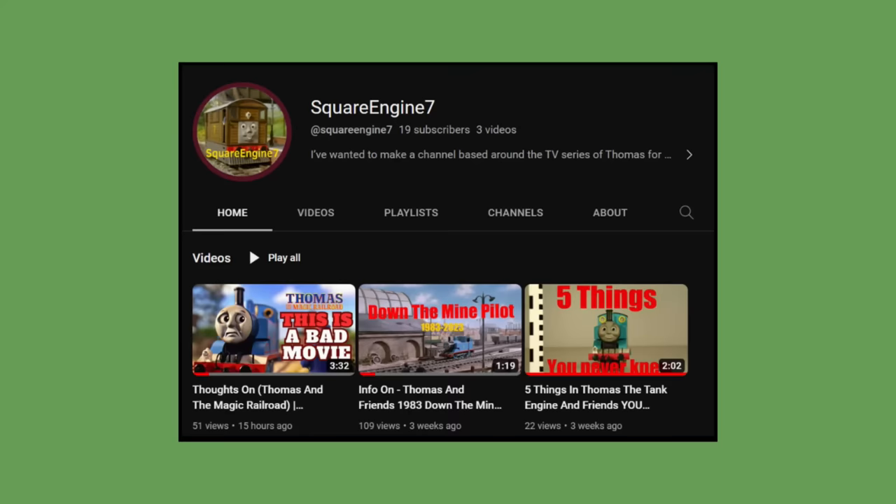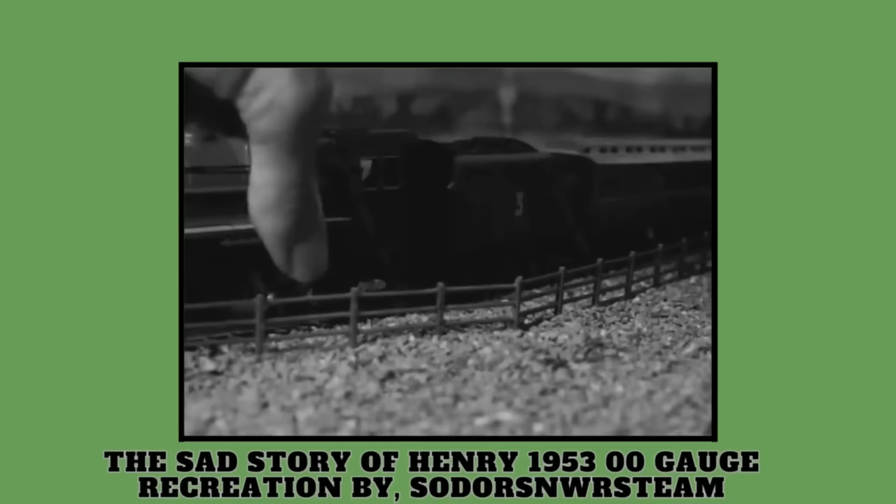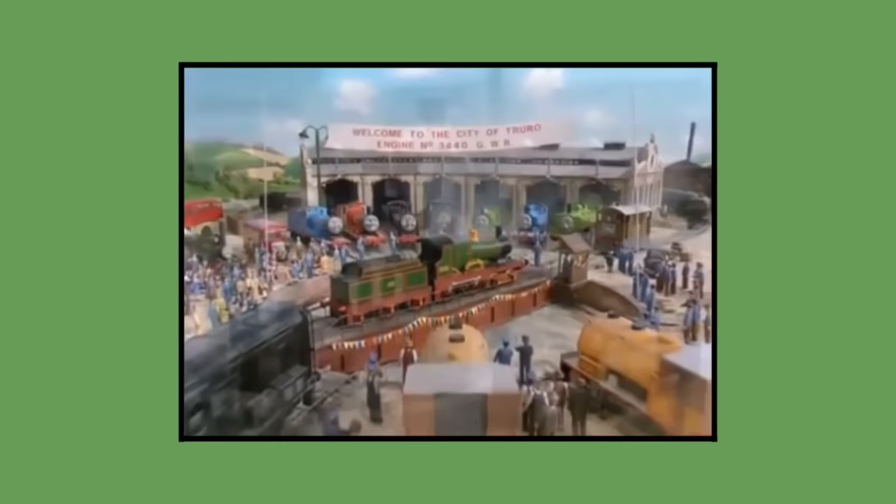On another note, I'd like to give a shout out to Square Engine 7. We are working on a collaboration video together about the 1953 BBC broadcast Sad Story of Henry, in a similar video style to the ones posted here on this channel. I will put the link to his channel in the pinned comment below. Make sure you subscribe and turn on the notifications so you can see the video when it's posted to his channel. So, that's it. That's how the Gauge 1 models of Thomas and his friends were made for the show, and the movie as well. I hope you enjoyed the video.